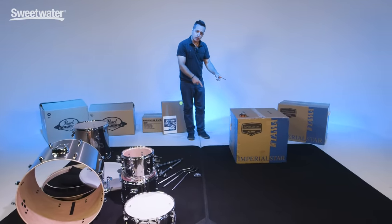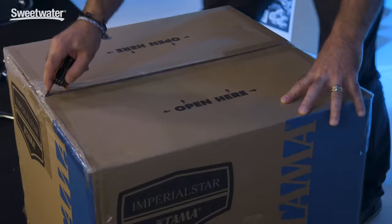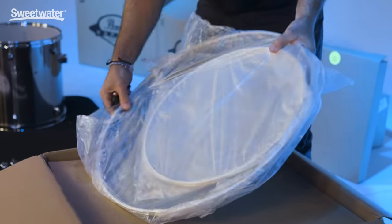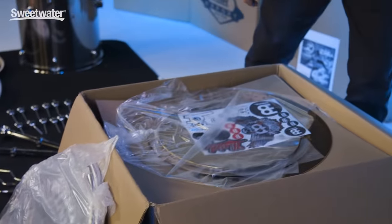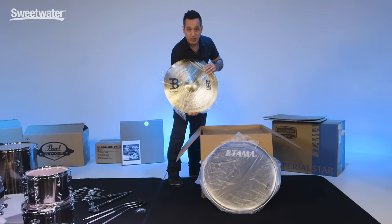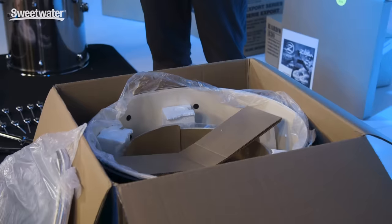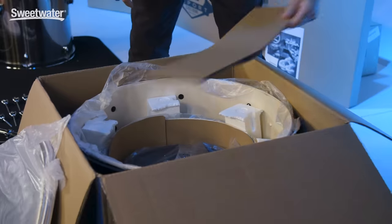Now I'm going to go over to the Tama Imperial Star box, tear it open, and let's see how they pack the drums in this box. With the Tama kit, same kind of thing — you're going to have some heads on the top. This one you're going to have floor tom heads and your kick drum heads. This box has the cymbals — you've got a set of cymbals with this Tama Imperial Star kit, they pack them right on top. Everything else is inside: the floor tom, the seat, and the snare are all packed inside the kick drum.